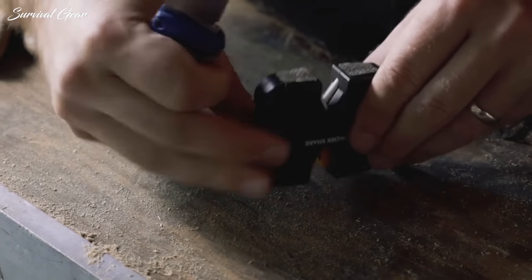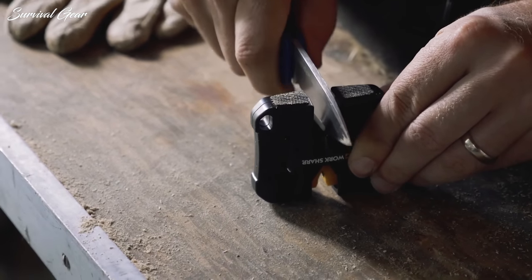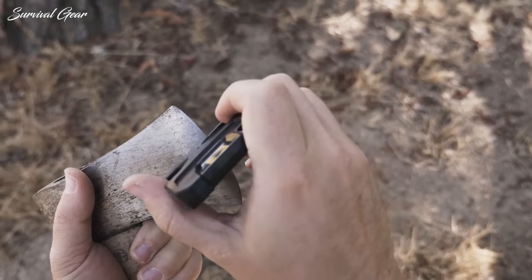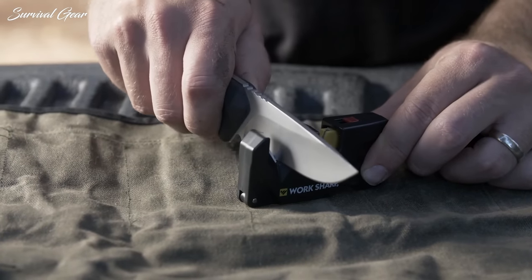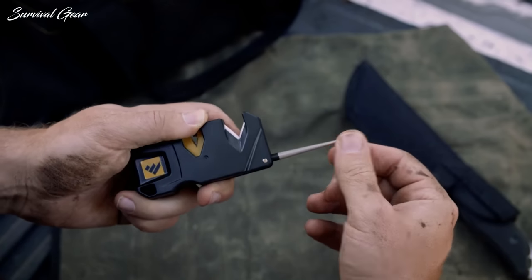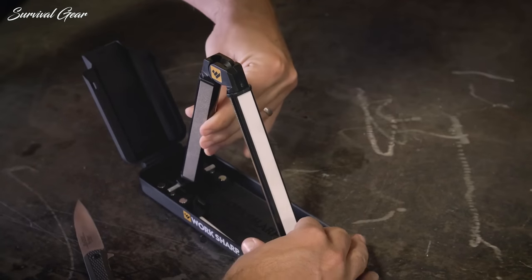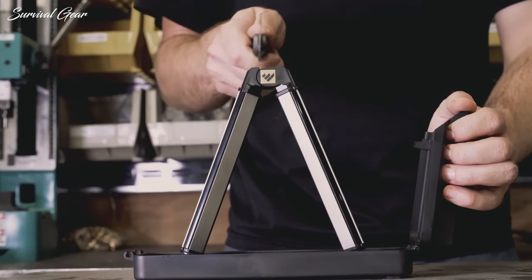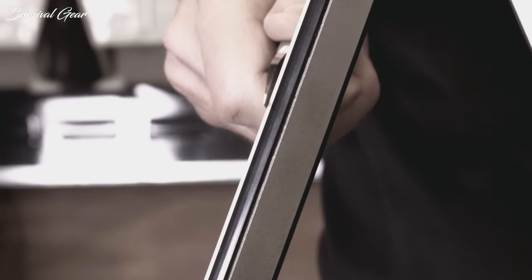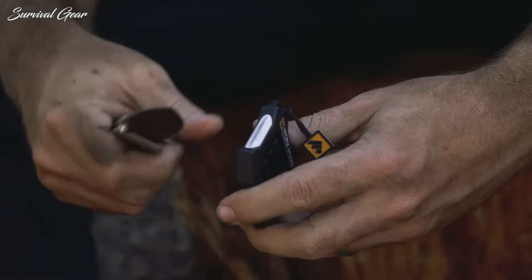A knife is only as good as its edge. Maintaining the sharpness of the blade on your knife is crucial to avoiding unwanted injuries and is an important part of caring for your gear. Even if you have the finest tactical knife or the fastest folding knife on the planet, it's worse than useless if it has a dull edge. Unless you're spreading butter, a knife needs to be sharp to be effective, but every blade blunts over time. Unless you feel like shelling out for a professional at every turn, you should have a good knife sharpener around to stay on the cutting edge.